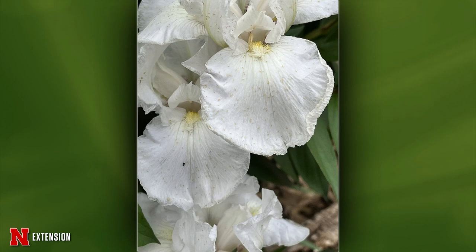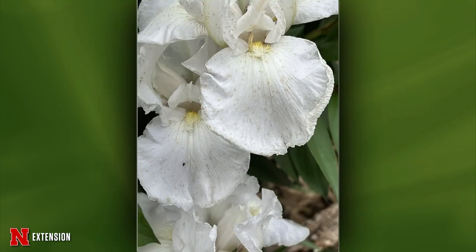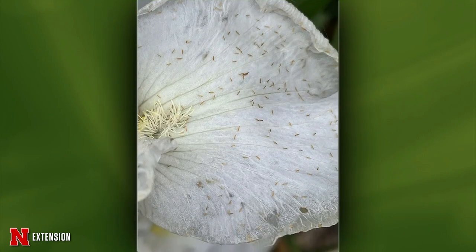Wayne addresses a viewer wondering about tiny creatures on her iris. There are two things present: a slightly larger black object — an insidious flower bug — and all the little tiny brown ones, which are thrips. The insidious flower bug is actually eating the thrips, which are making the iris flowers not look so nice. So the larger insect is a beneficial.